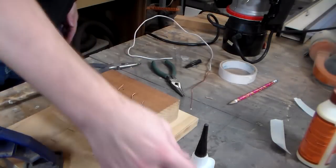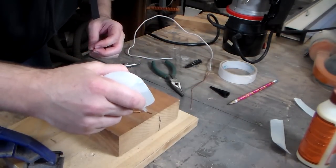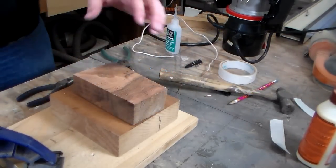So my thought was I would simply use CA glue — I'm going to put a little CA glue since it bonds well to both wood and metal. We need to make a few mallet blows here.